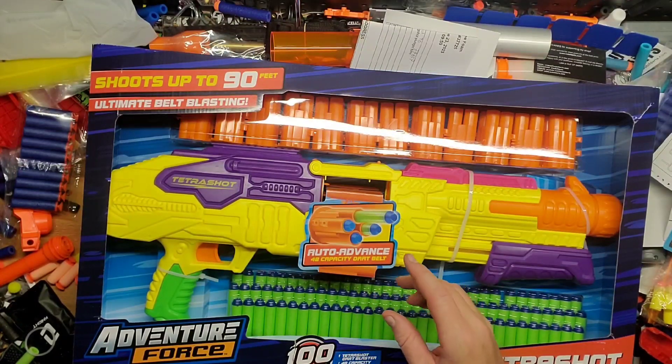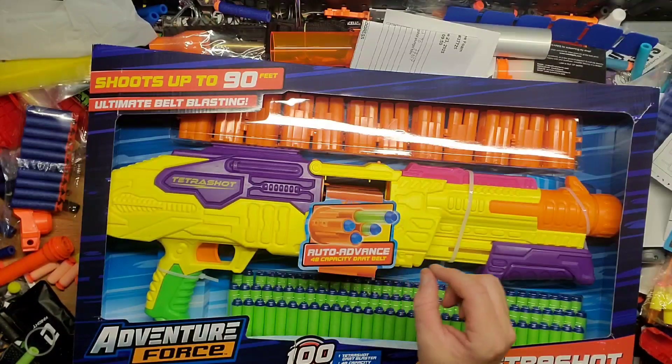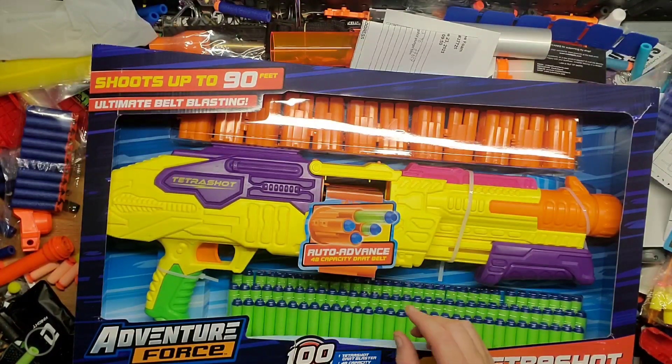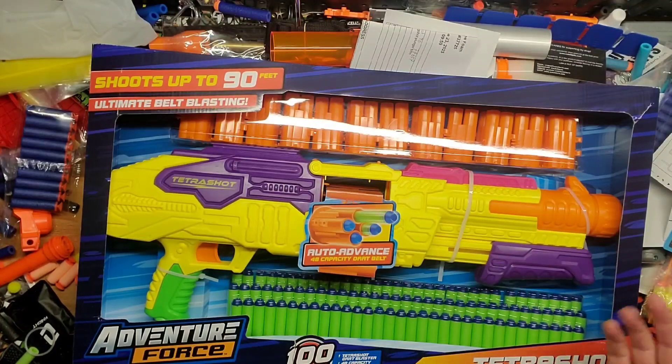I want to test it with the darts it came with — waffle heads — and then short darts. I want to see if it would double-fire a short dart so you can have a lot of ammo. Let's go ahead and get it out of the package.